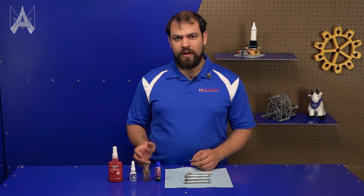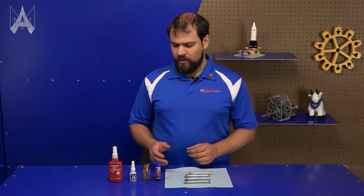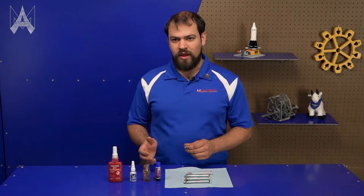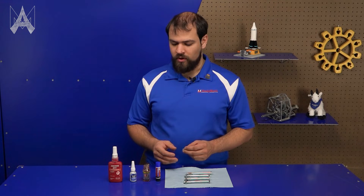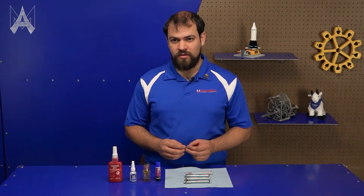These aren't the only thread lockers available — there are different brands and different strengths. Read the manufacturer's instructions for specifics for your fasteners and your application.